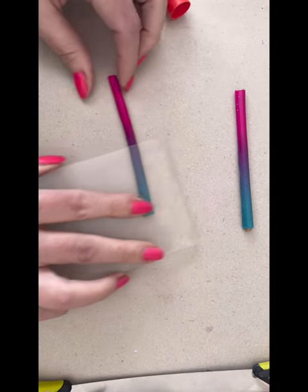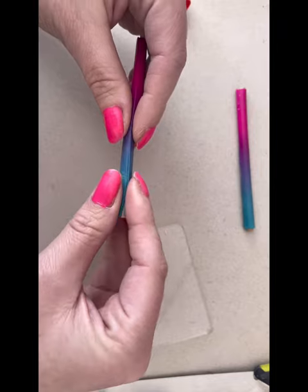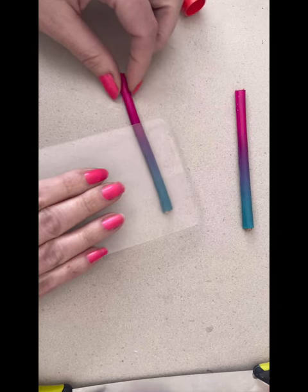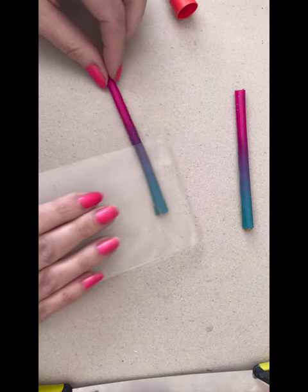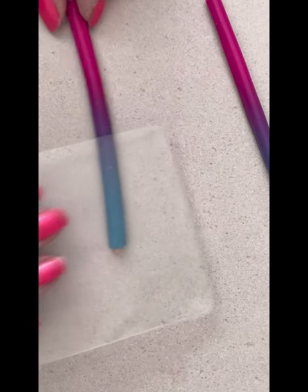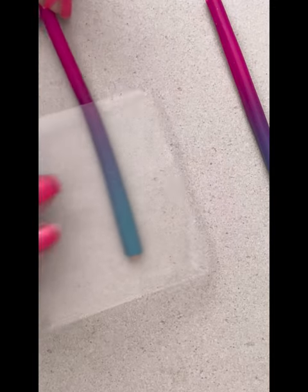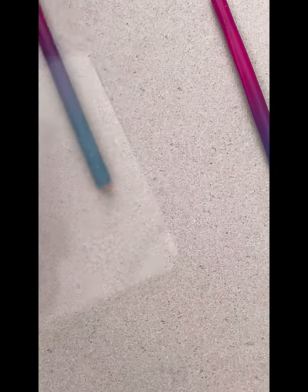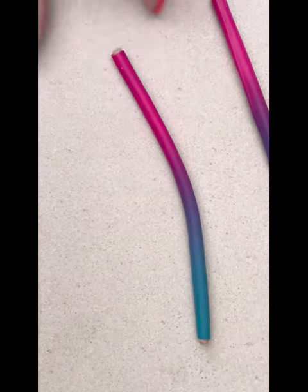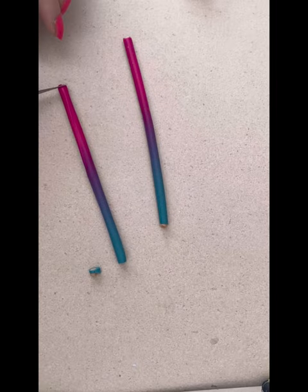I'm just going to grab my acrylic plate and then re-roll over the tops of these just to secure the colour to that internal piece and just to make sure that the seam is all nicely closed. I'm just going to chop off the ends so you can't see that little bit of the brown sticking out.